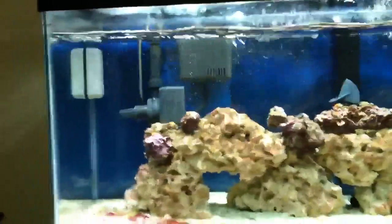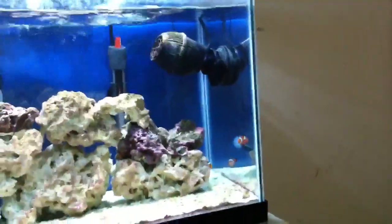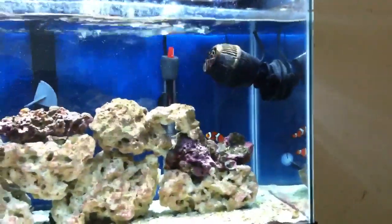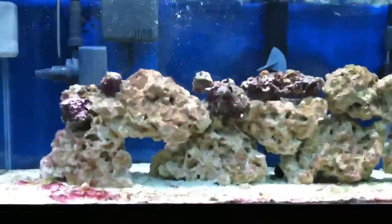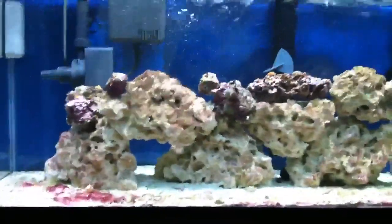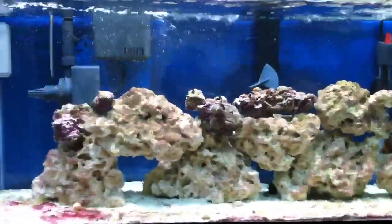I don't want nitrates that high. The closer you get it to zero, the better. My clownfish — there they are down there — they don't seem to mind it. They seem to be in good health. But before I add anything else in here, especially if I go and get a $30, $40, $50, $60 fish, I want to introduce it into the best environment possible. And with high nitrates, I don't think that's the best environment possible.